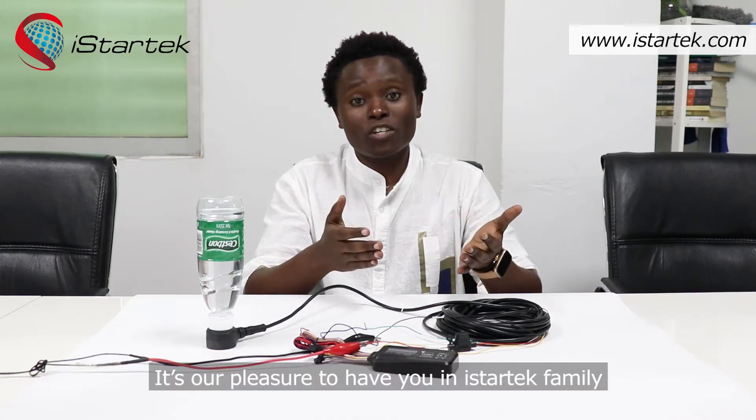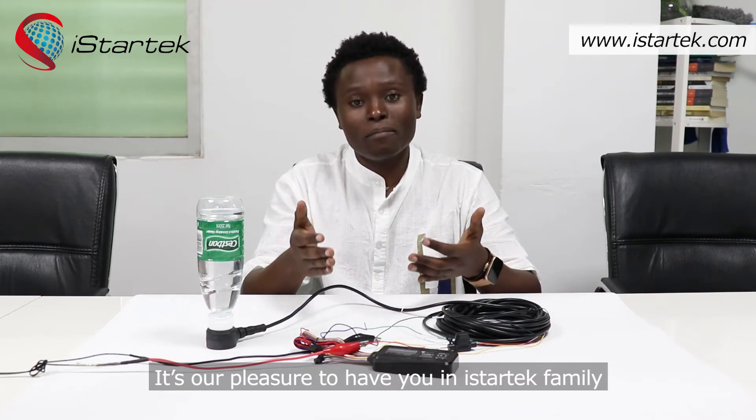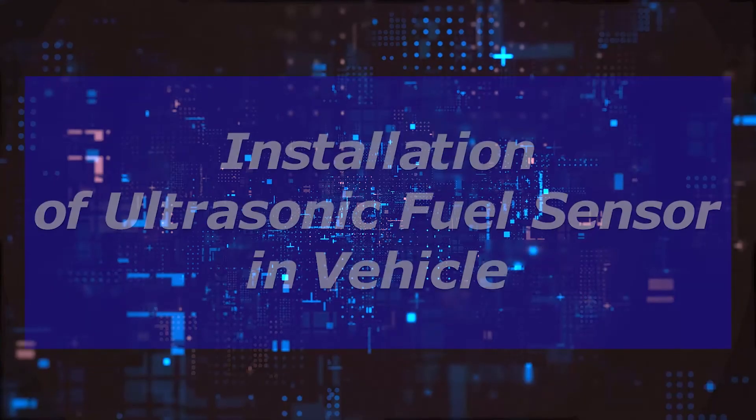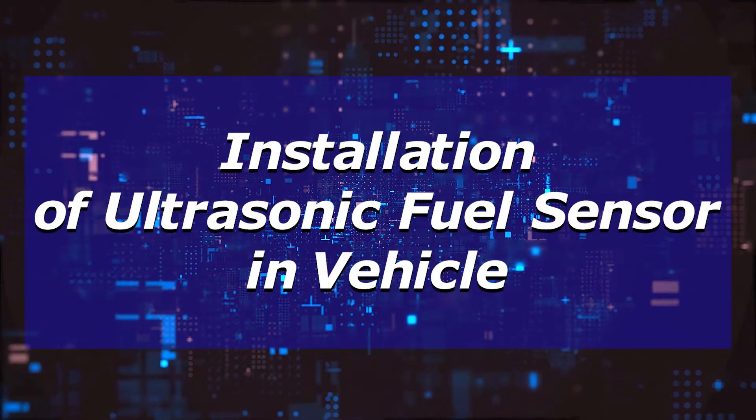It's our pleasure to have you in the iStratech family. For more information, you may visit our website at www.istrateg.com. Thank you for watching — see you next time.